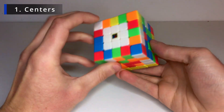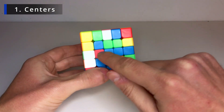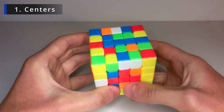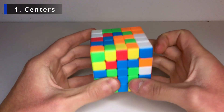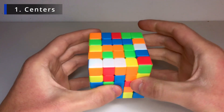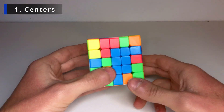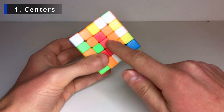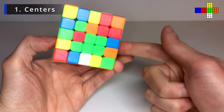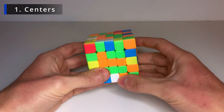Now let's do the other centers the same way. Starting with the blue — I like to keep white on the left and yellow on the right. Find a piece for the middle blue bar, make it vertical, and find more pieces. These two can pair up immediately. Just keep doing that. The color scheme is white on top, blue, red, green, orange — so next to blue is red.